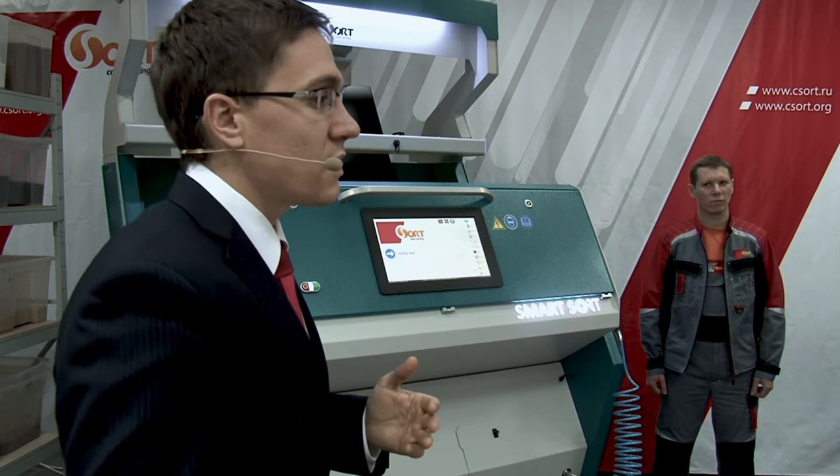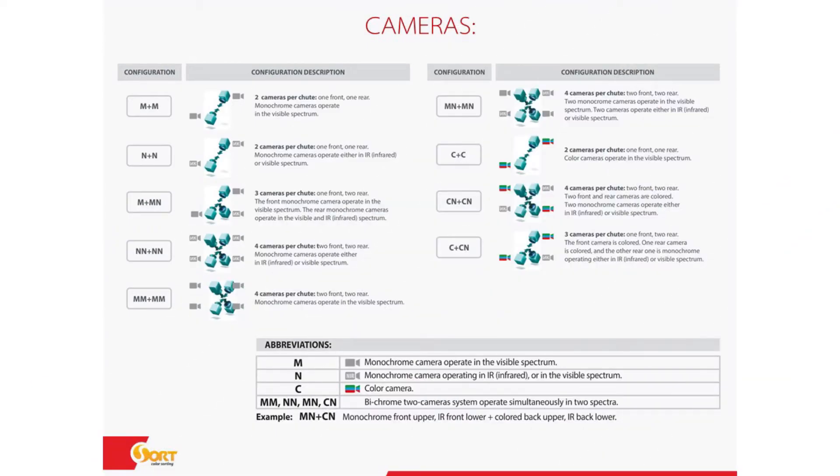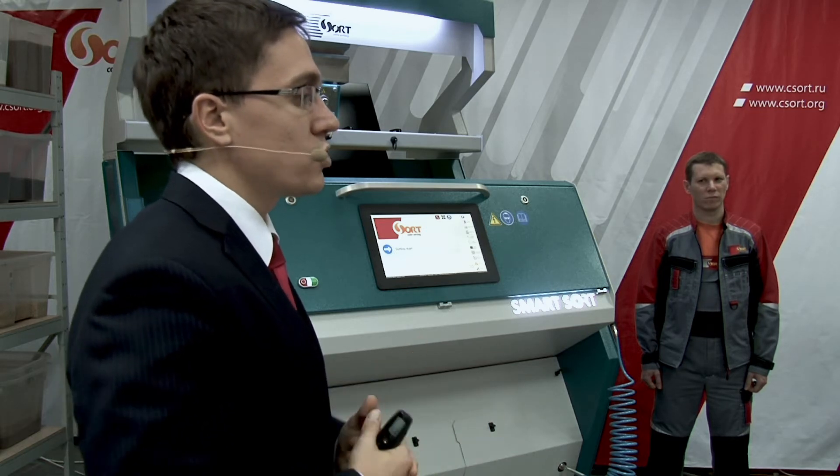You can ask your manager what camera will be better for you, and they will show you video, make test sortings, and prepare lab protocols so you can analyze the results and choose whatever you wish.